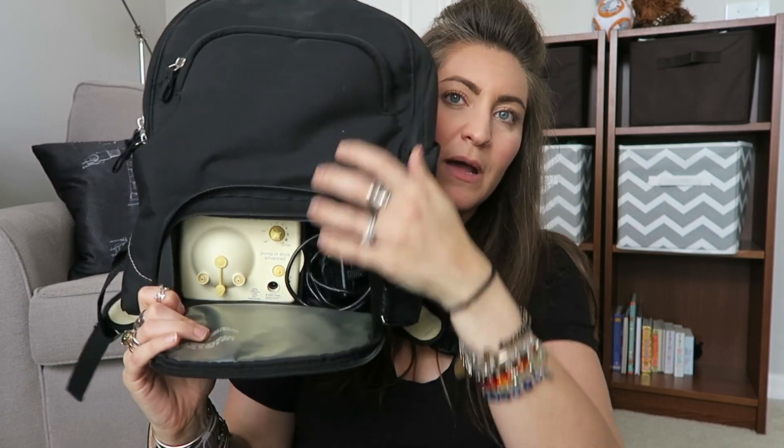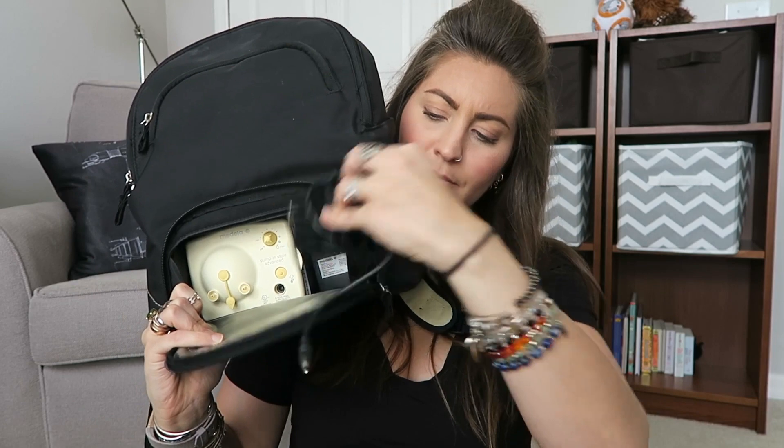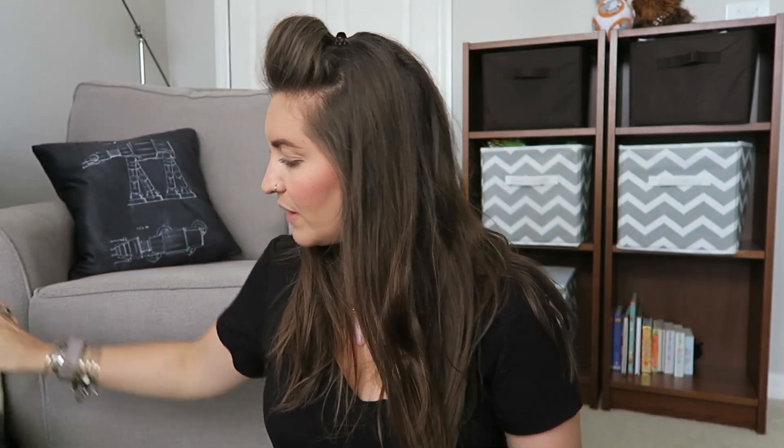Here's the breast pump and here's the wall plug for it. This worked great because I was able to just sling this over my shoulder and go pump at work, and it just looks like a normal backpack — nobody would know that it's a breast pump. The one thing I don't like about it is that the actual pump does not come out of the backpack, so I couldn't just take the pump if I ever wanted something small. I had to take the whole backpack, which kind of got annoying.